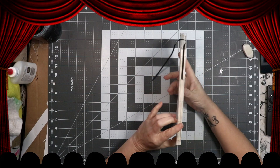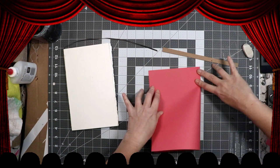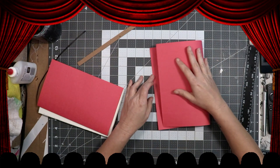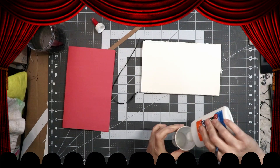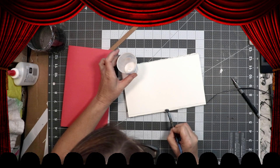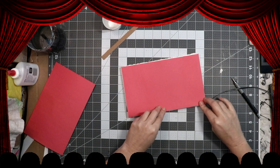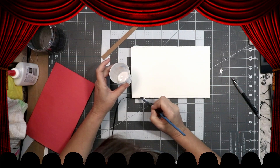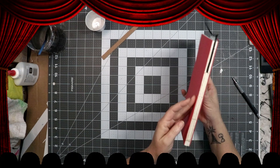After it dries, I decided that I wanted to add some red construction paper for the end pages. Even though I designed wallpaper with designs on them, I think I'm just going to do something different when it gets here. I just marked off about a quarter inch from the edge with my pencil, put glue on it, and added the end pages. Super easy — as long as you don't get glue everywhere.